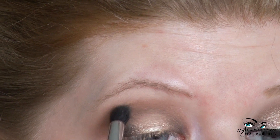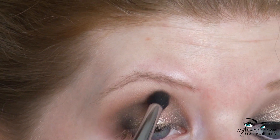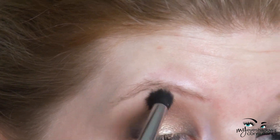Then, taking a little bit more Soft Brown on a fluffy crease brush, really blend Espresso into the crease. And if you need to blend the edges of that shade once again, feel free to go back with your blending shade.